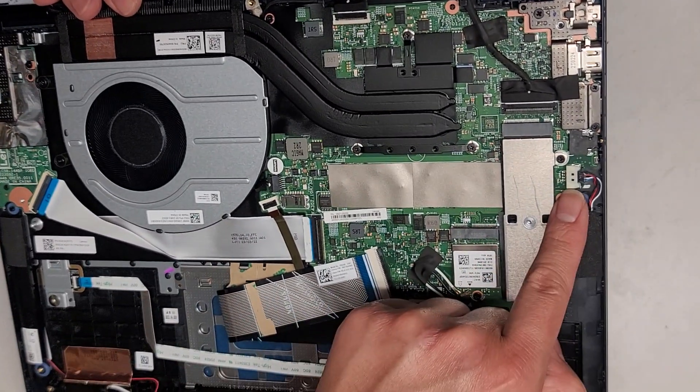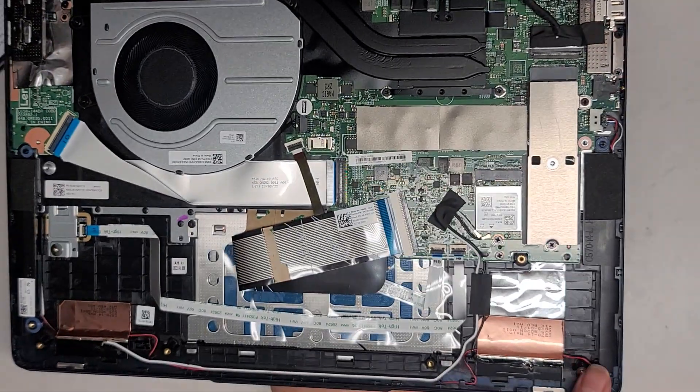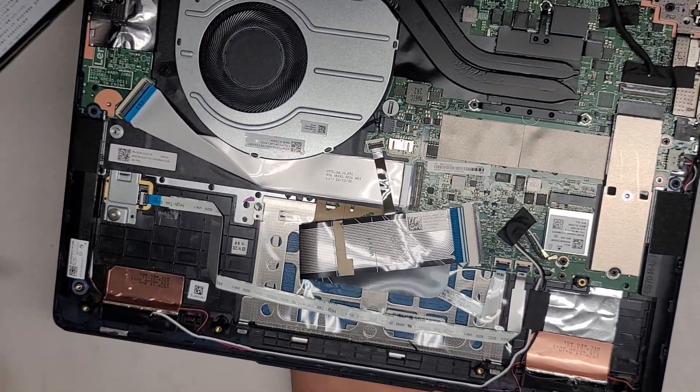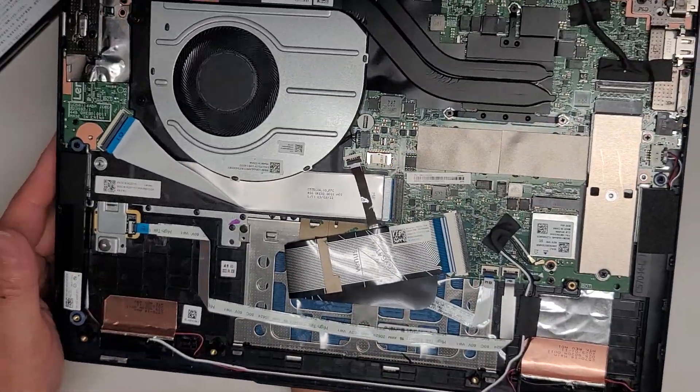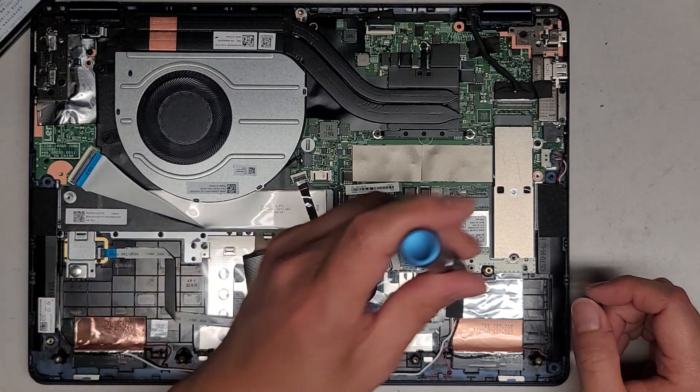You've got the speaker connector there — the speaker is connected to the other speaker here. Here you can see how the wireless antennas look underneath with this copper thing — that's how most of them do it. Let's go ahead and change the SSD out now.